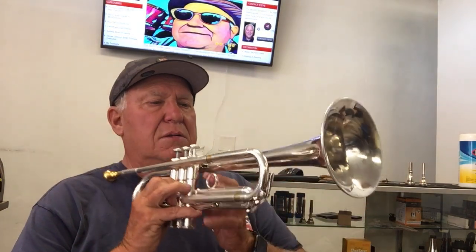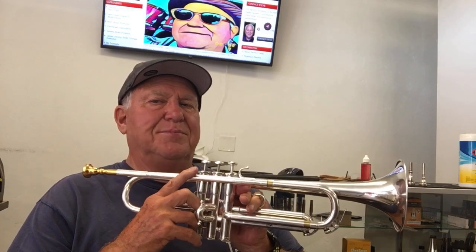Hi and welcome to Horn Trader on YouTube. Today my special guest is a Shilke B5L weighing in at a 460 bore. It's got a yellow brass lead pipe and a copper or beryllium 5 bell.